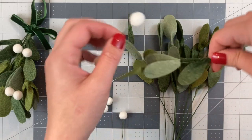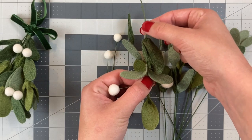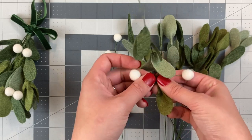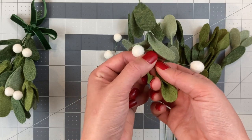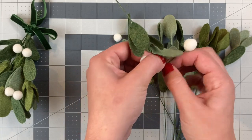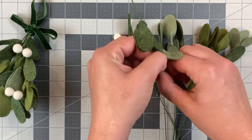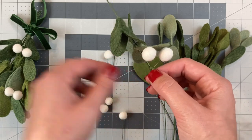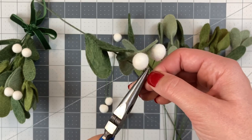I'm going to wrap one towards the bottom on two of them, one more towards the top, and then another about in the middle — so two at the bottom, one at the top, and one in the middle. Take your 22 gauge wire, pinch it with your index finger and thumb, and wrap that wire around tightly several times until it's secure.